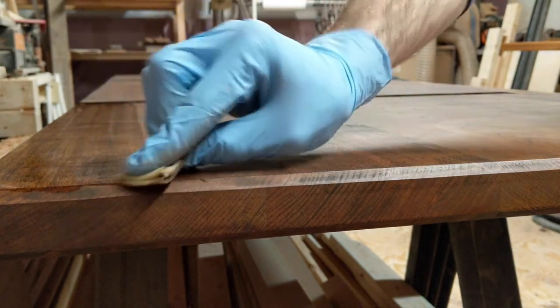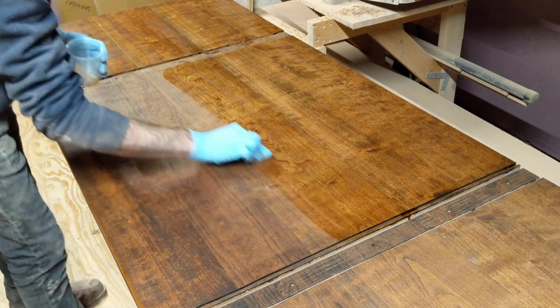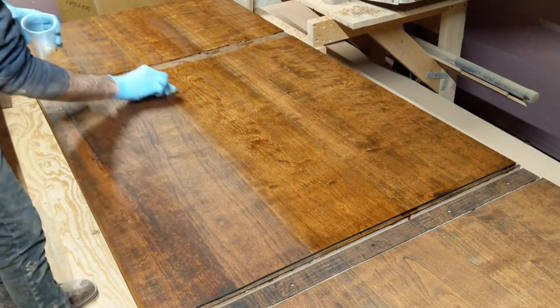Unfortunately I forgot to film how I attached the table base to the top, but I used figure-8 fasteners — those are probably the easiest way to accomplish this. And with that, it's all done.